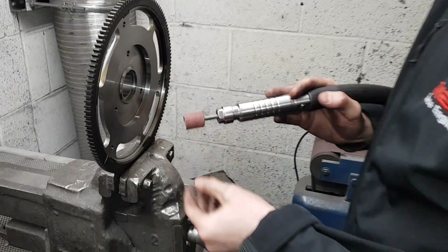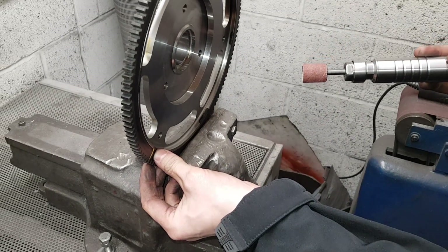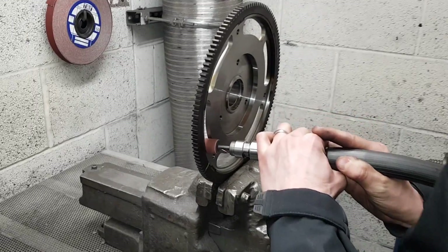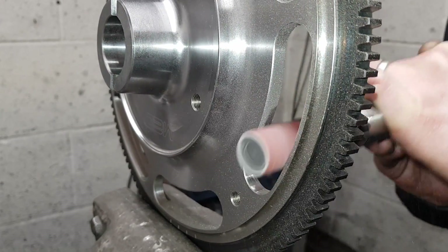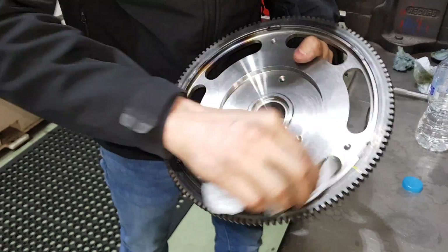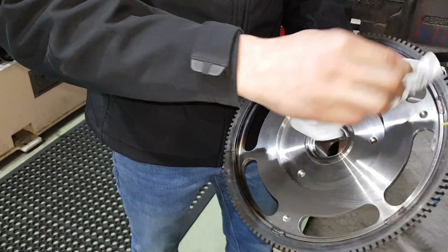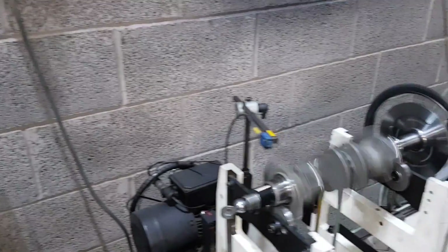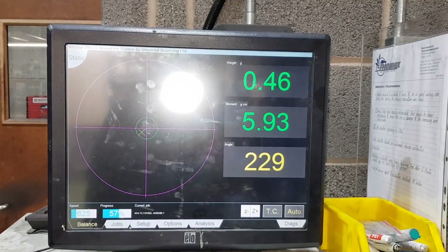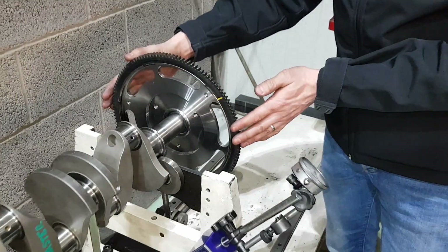We take this abrasive band wheel to the marked area to remove the material. Give it a quick clean, blow off with the air line, then drop it back on the balancer. We're down to 0.4 now — we've taken about half a gram off the flywheel and we're in balance now with this one part of the package.